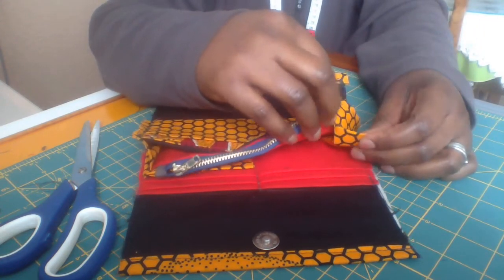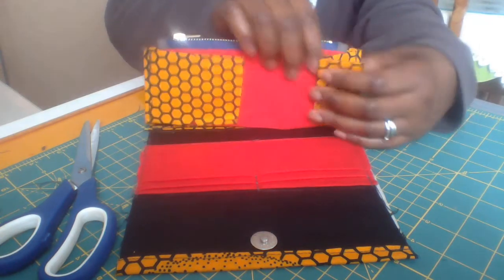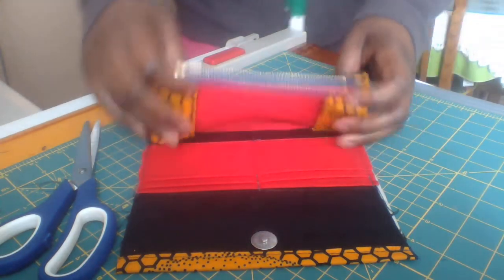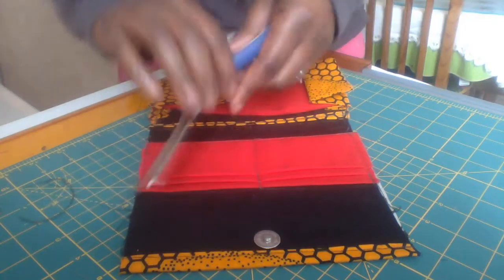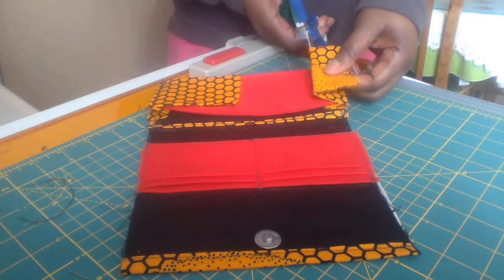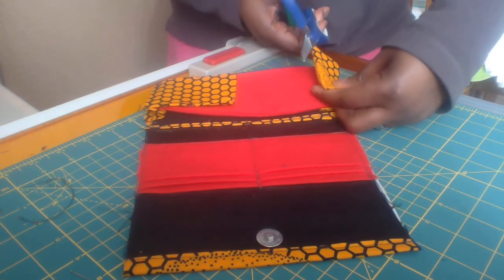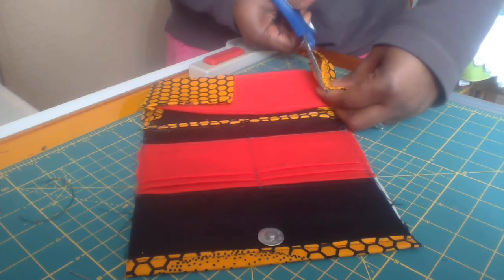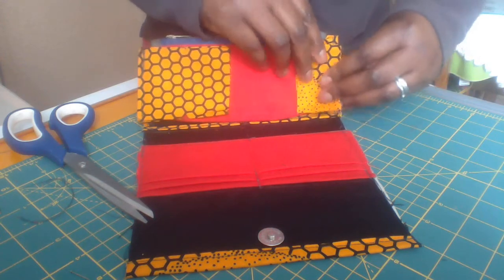What I'm going to do now is cut from this much, cut it down, and I'll do the same thing this way. Cut it from notch to notch carefully.